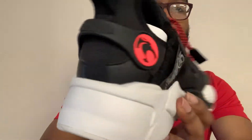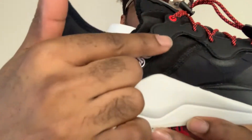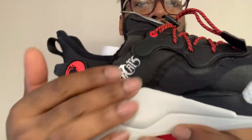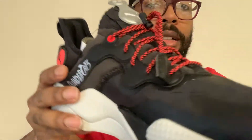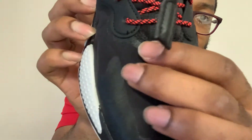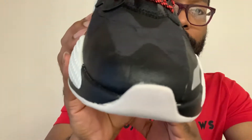You got the Puma logo there and the Thundercat logo there — it says the Thundercat name right there. Got some mesh material right here, and see the front of the shoe — I don't know what material you call this, but this shoe feels very light, so I'm pretty sure it's gonna be definitely light on foot.